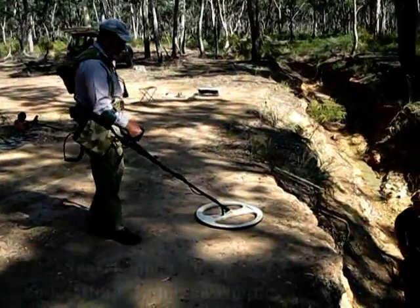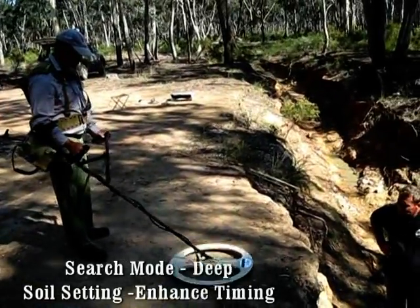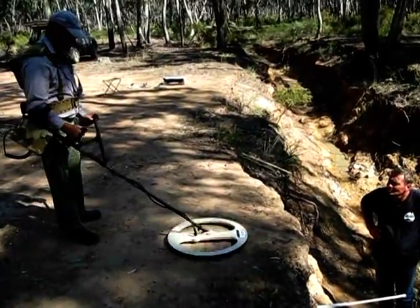We'll go into deep — it's in deep enhance. Whoa, that's incredible! We've just walked over a 31-ounce nugget at 2 feet and got a clear detection.